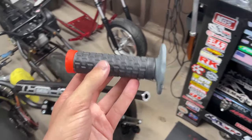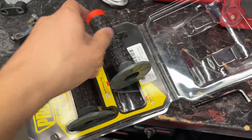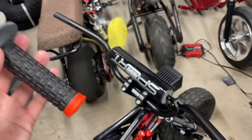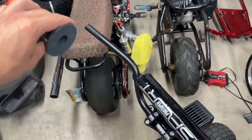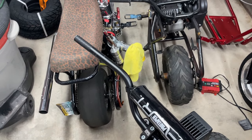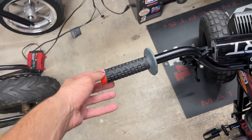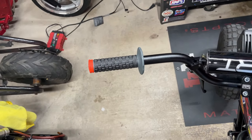Next I'll reinstall the brake lever, but first I'll install the grip so I can see where the brake needs to go. The Pro Taper pillow top grips have a bigger hole and a smaller hole — the smaller one goes on the brake/clutch side, the bigger one goes over the throttle. I'm putting some Dawn dish soap on it so it slides on easier; it'll evaporate and the grip will stay tight.